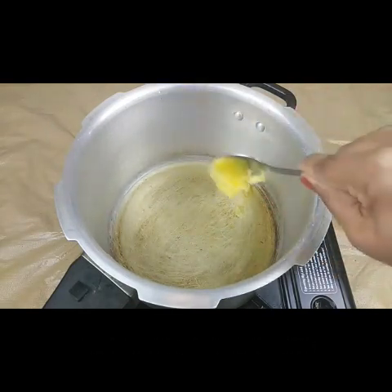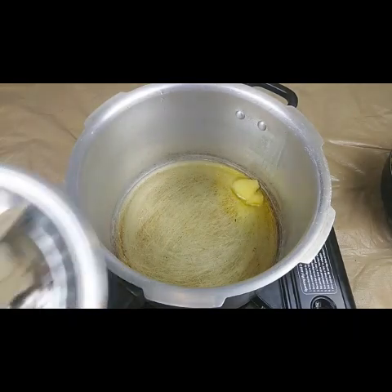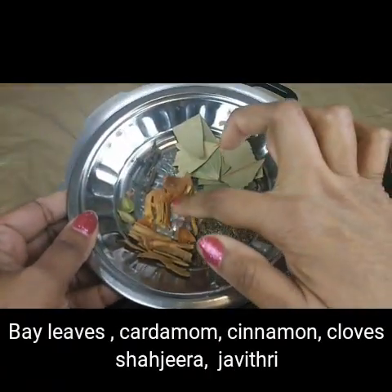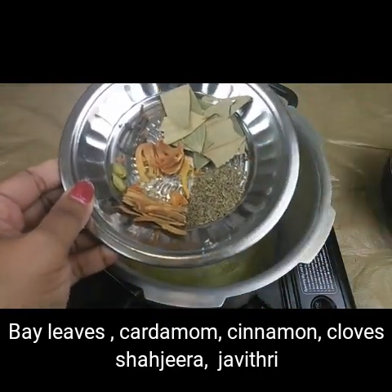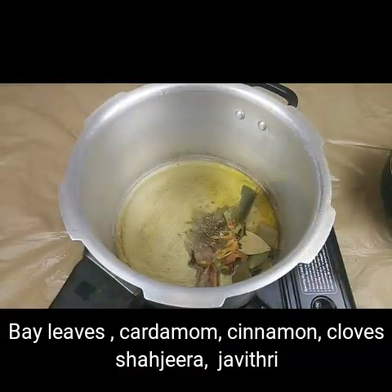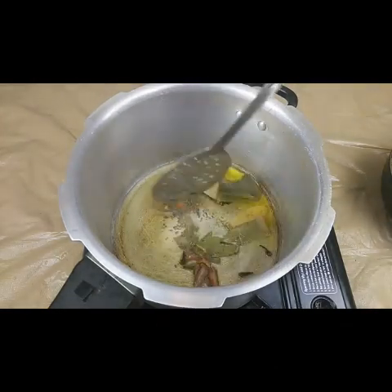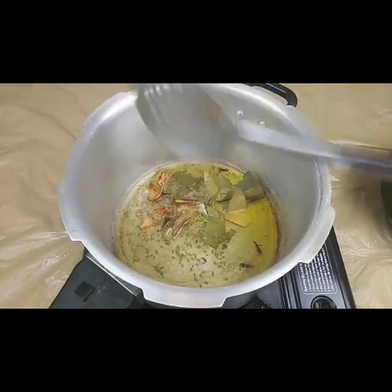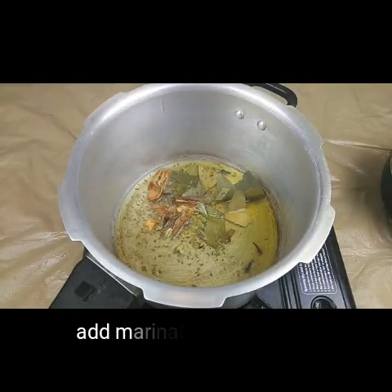Add one teaspoon of clarified butter or ghee. Then in go the whole spices — bay leaves, javitri, cinnamon, shahi jeera, cardamom, and cloves. Sauté them for just a few seconds, then add the marinated mutton.